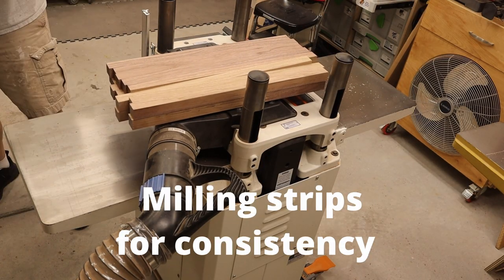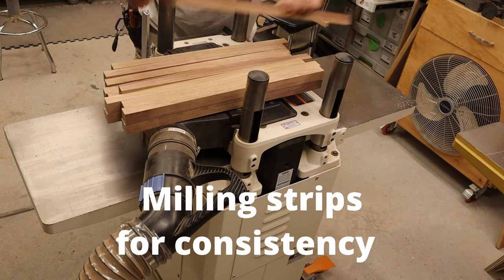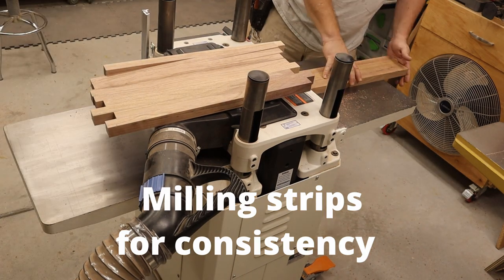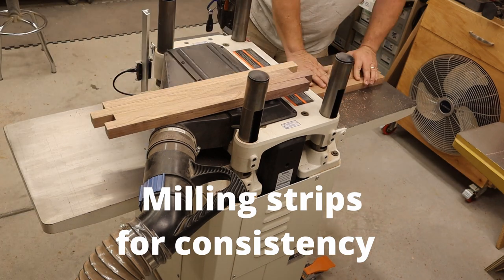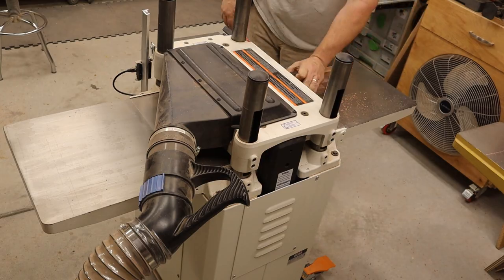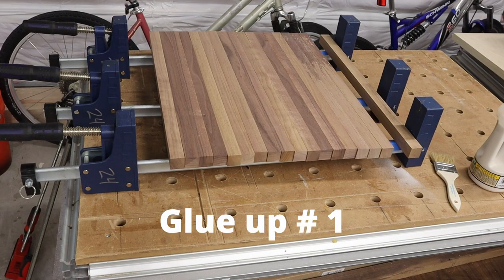Once we're off the table saw, we move over to mill the lumber. I'm speeding this up, but essentially I'm using the thickness planer on the faces, then flipping them 90 degrees and getting all the sides.